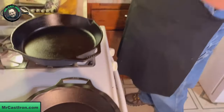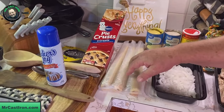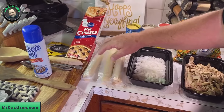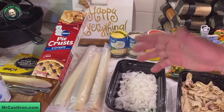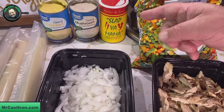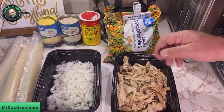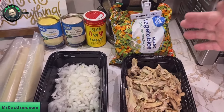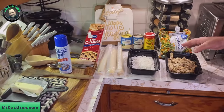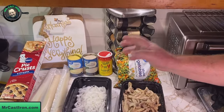To make this cast iron chicken pot pie, we've got some Pillsbury pie crust. I had an extra one left over, so I've got three. We're going to make one cast iron skillet chicken pot pie with a bottom and top crust, and one with just a top crust - that's why we have three. We've got cream of chicken condensed soup, cream of mushroom condensed soup, onions to sauté, rotisserie chicken already shredded, frozen vegetables, and we're going to flavor it with just a little dusting of Slap Your Mama.